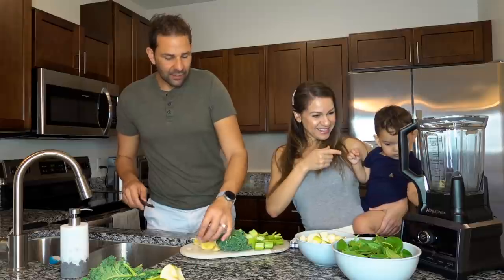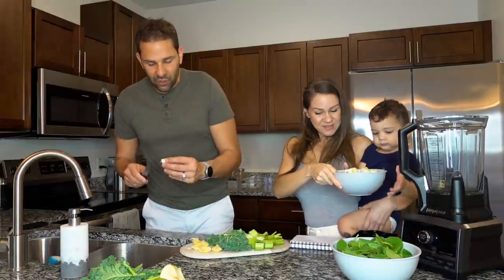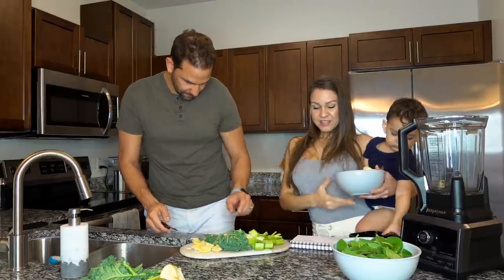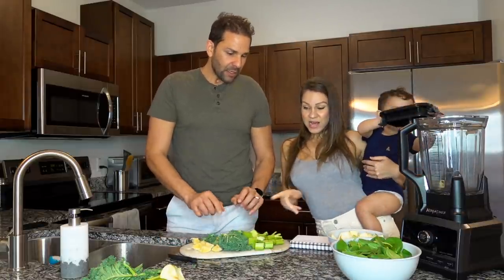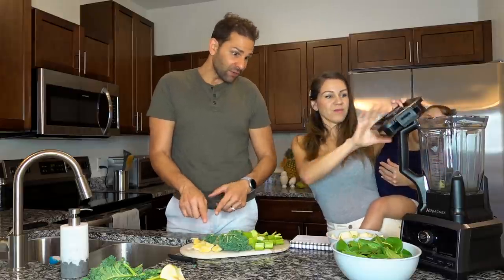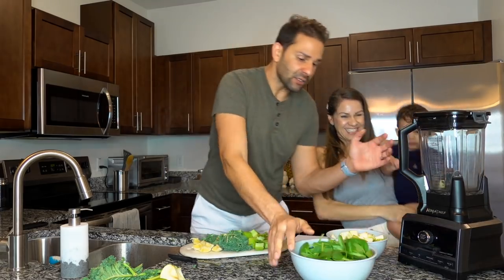Oliver ya tiene el primer pedazo. ¿Cuáles son los ingredientes de este smoothie que estamos haciendo? Son cuatro manzanas verdes, tres apios, que ahí papi los estaba picando, dos hojas de kale, un limón completo pelado y cuatro copas de espinaca. Vamos a colocarlos todos aquí.